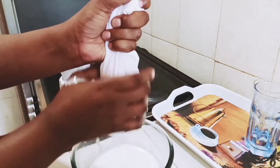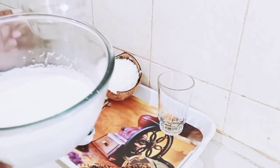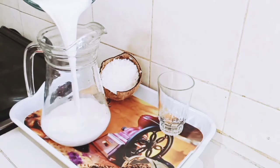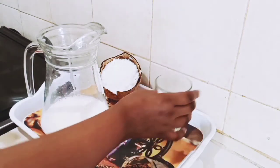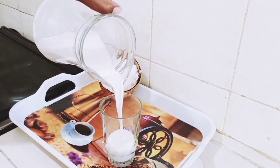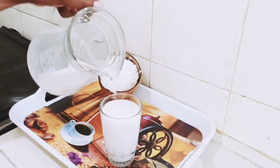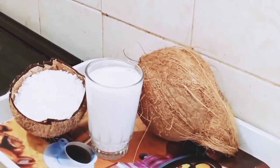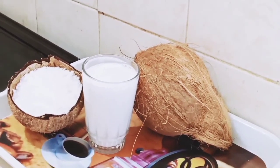Do you see how good this looks? We are done — so yummy guys, see that! Now I'm going to be pouring our milk into the jug. If you have not subscribed guys, kindly consider doing so — I will appreciate it. Bye bye, see you in my next video!